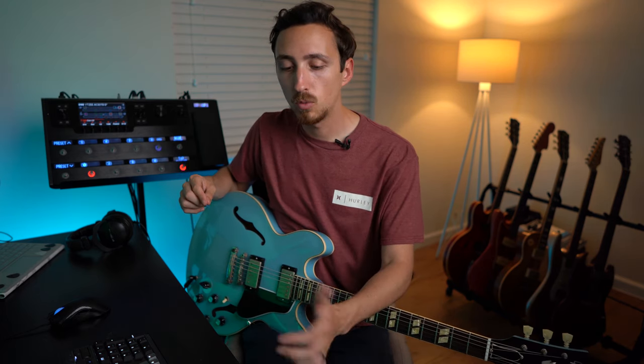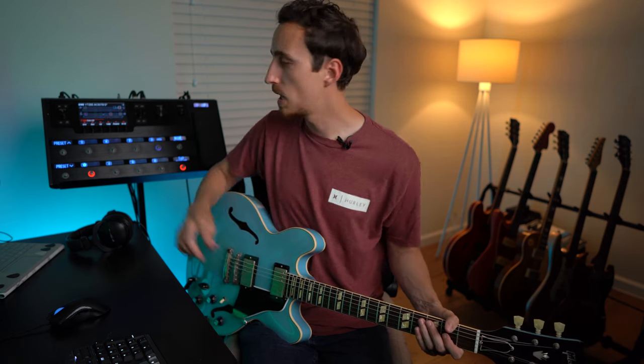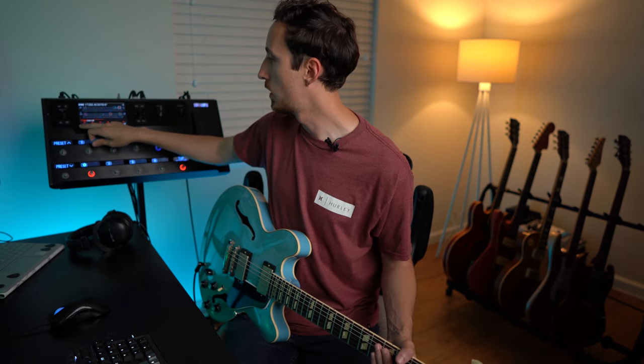Next, rather than doing a ton of adjustments in the parametric EQ right away, the first thing I want to do after setting the low cut is go over to the amp block and get the drive where we want it. This is important because as you adjust the gain, it changes the tonality of the amp — if you raise the gain, the bass can become overwhelming and you have to compensate. So it's good to get the gain set right away. It sounds like there's a little too much for this bass tone, so let's drop it — it's at 4.8 right now, maybe drop it four or five.